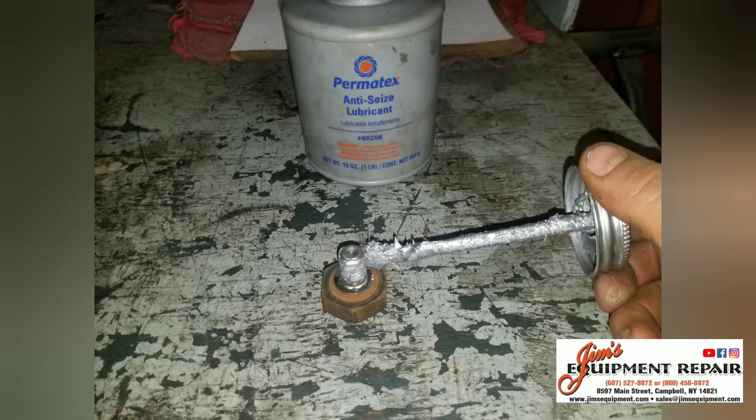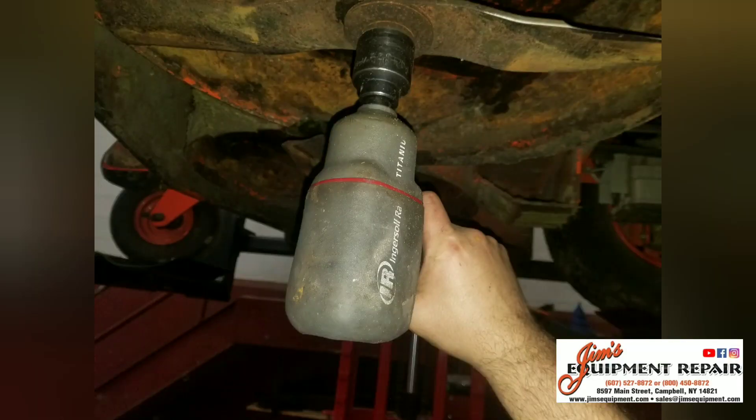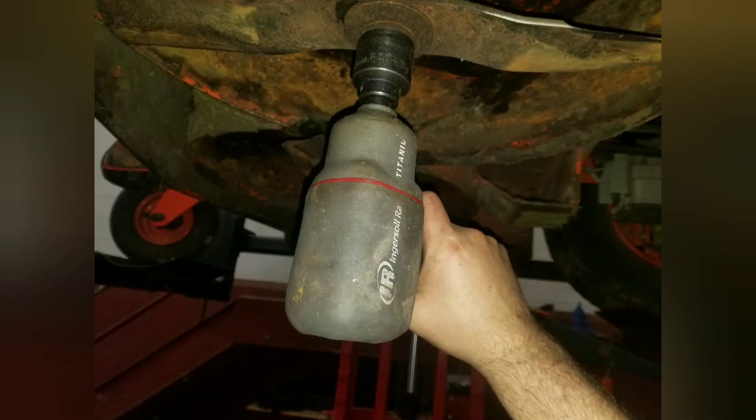Adding a little bit of never-seize to the threads of each bolt to secure the mower blades to the deck will help make removal easier next time. Now you can bolt the blades back on — be careful not to over-torque the bolts.